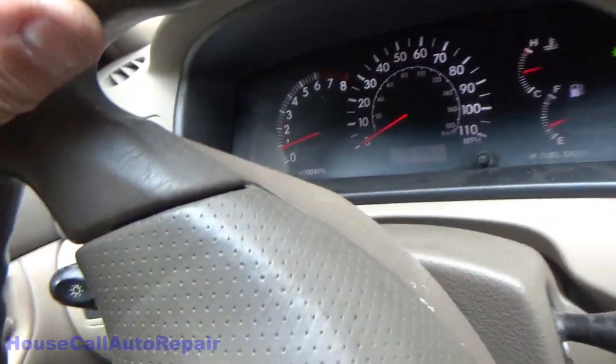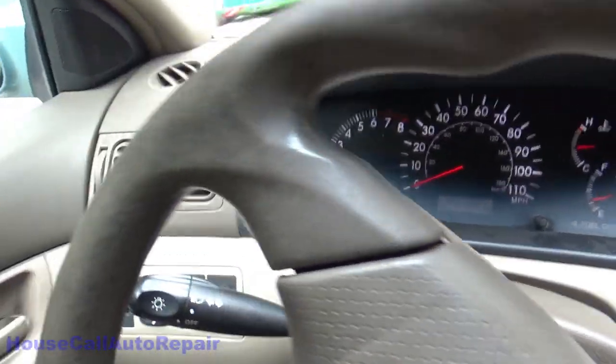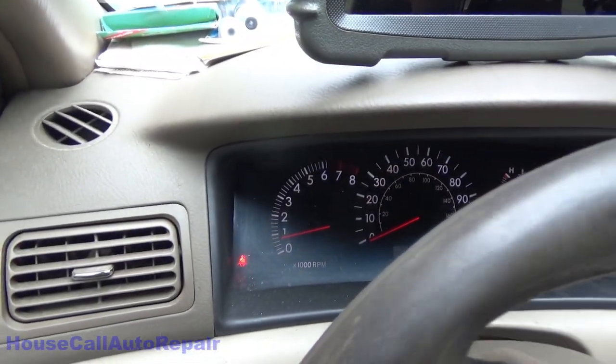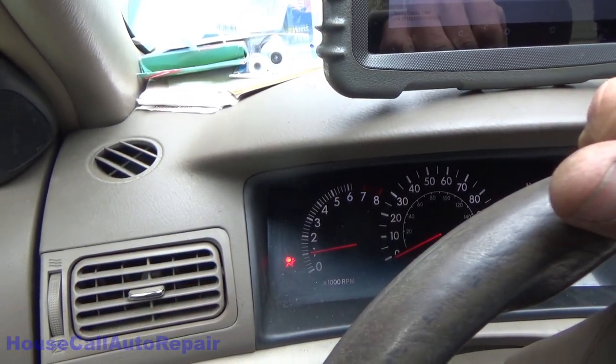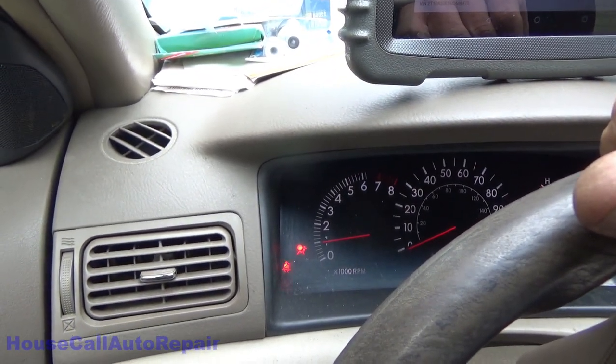Apparently I jumped the gun a little bit. Turn the steering wheel to the left — and there it is. So we're going to proceed with the clock spring replacement after all.